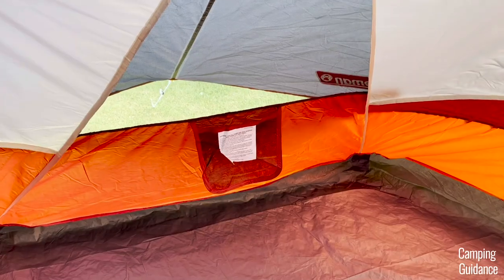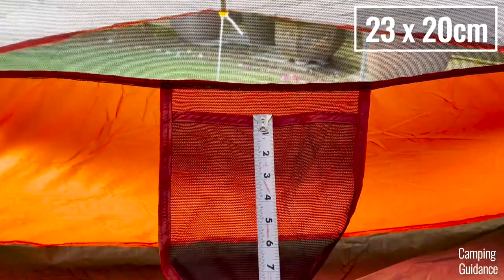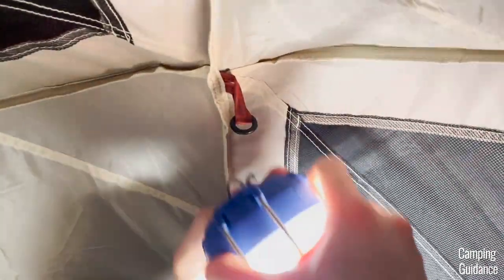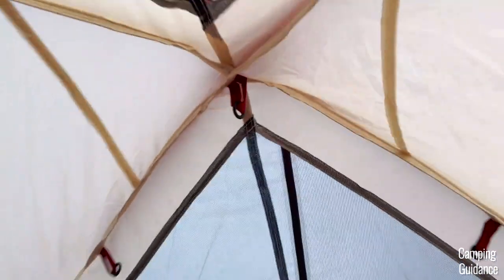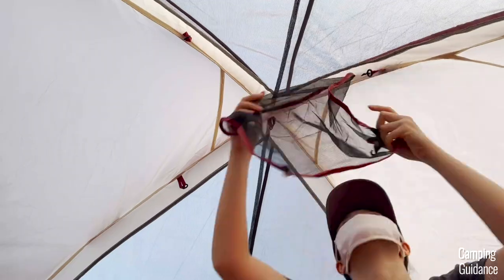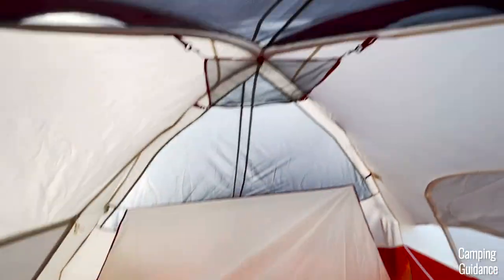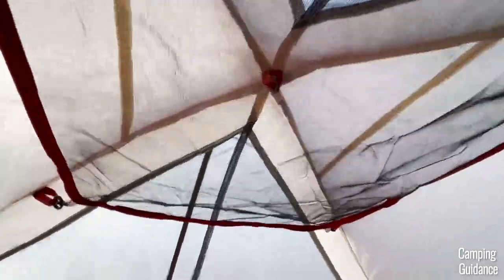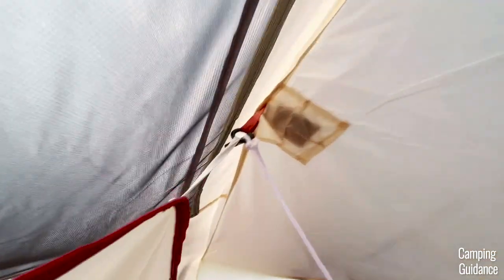There are 2 pockets inside this Red Canyon 8-Person Tent, 1 on each side, each measuring about 9 by 8 inches. There's 1 loop at the top for a lantern plus 4 more loops near it for a gear loft — Coleman includes this square gear loft when you buy the tent. On top of that, you get another 8 loops to hang 2 dividers around the tent, and 2 of these divider loops have a pre-attached string that you can use as a clothesline.